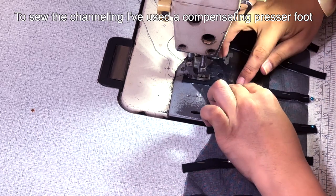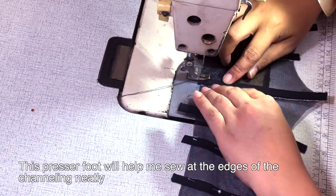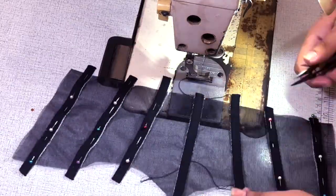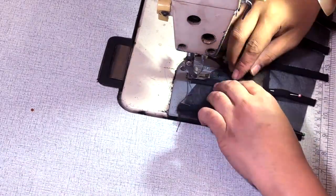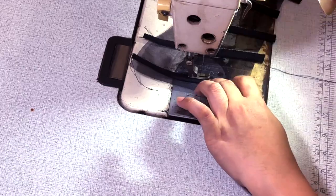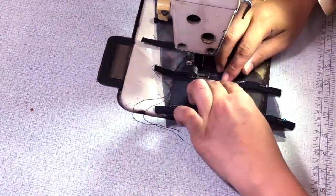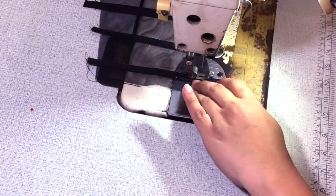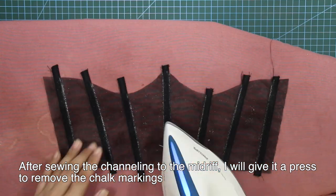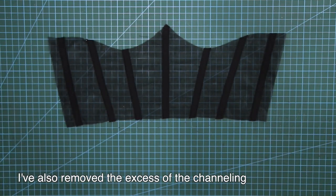After pinning the channeling onto the midriff, I will sew it. To sew the channeling, I have used a compensating presser foot. This presser foot will help me sew the edges of the channeling neatly. After sewing the channeling to the midriff, I will give it a press to remove the chalk markings. Here is the midriff fully assembled with boning channelings — I have also removed the excess of the channeling.